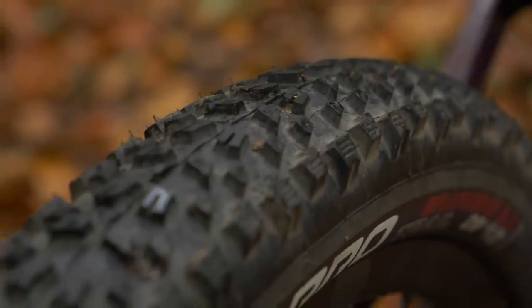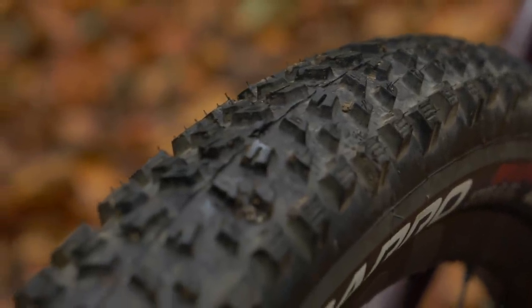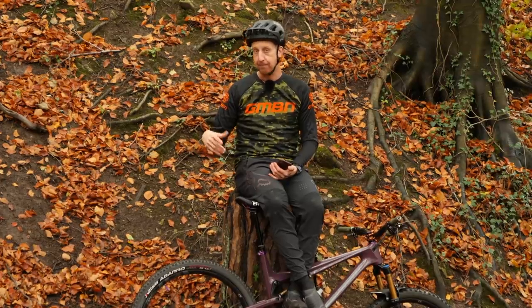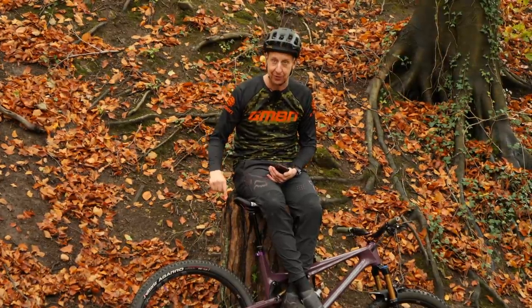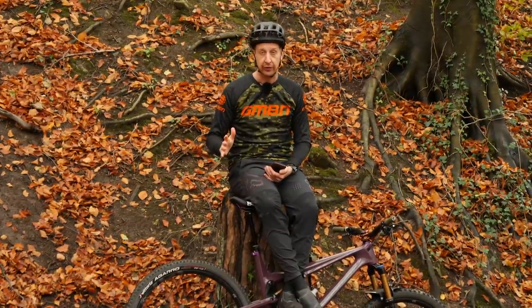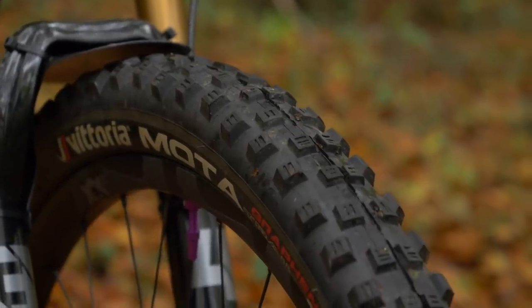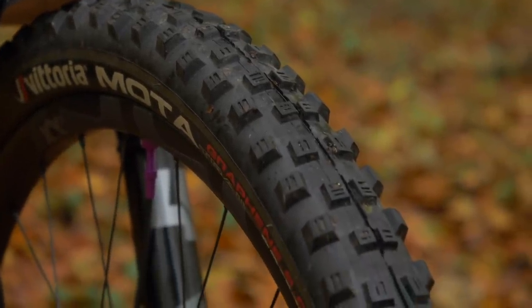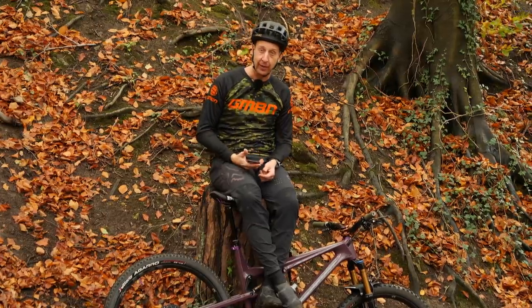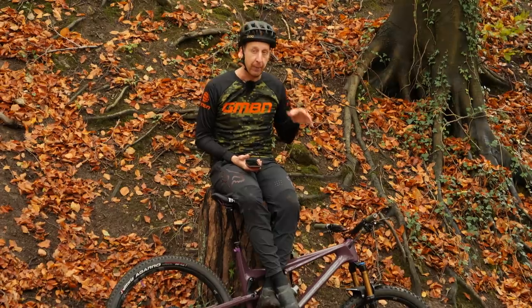As you can see, it's got a very low stack height and the knobbles are very close together — probably not the ideal tire for this time of year. But I've put this on because it doesn't hold onto mud and can cut through to the stuff underneath, while up front I'm running the complete opposite — basically a mud tire. So business up front, party out back, if you want to put it that way.